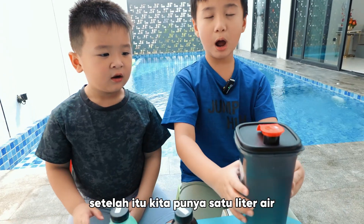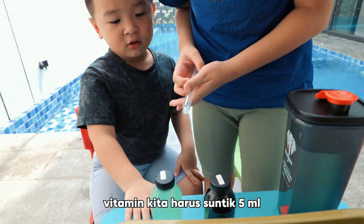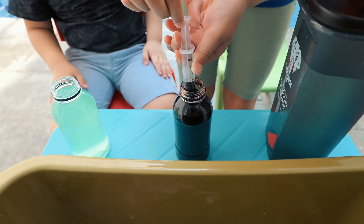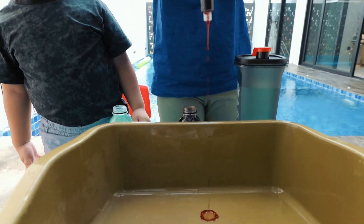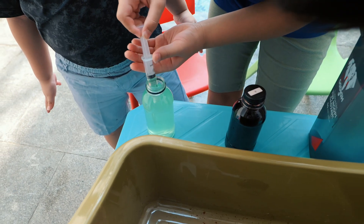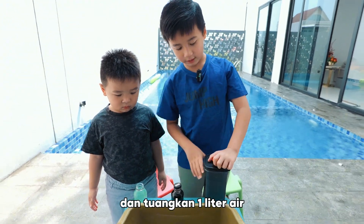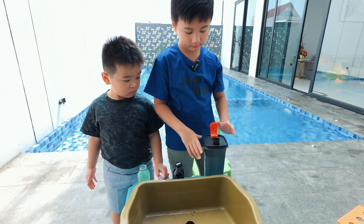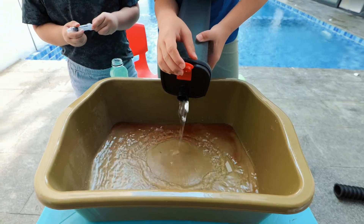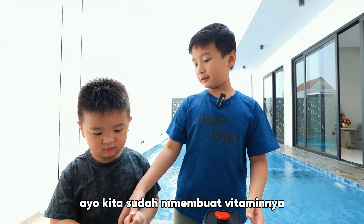We have 1 liter of water and vitamins. We have to inject it — 5 ml. Next is the green one. After that, we have to add 1 liter of water. Let's go. We already got the vitamin A.